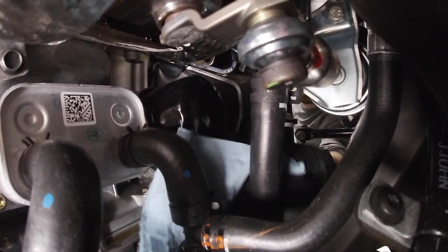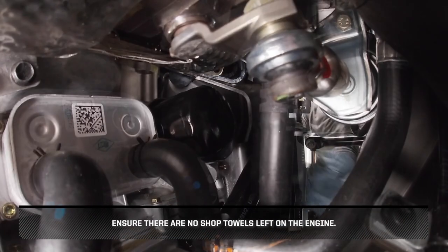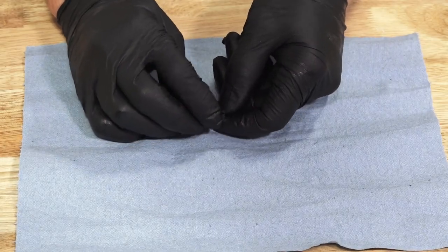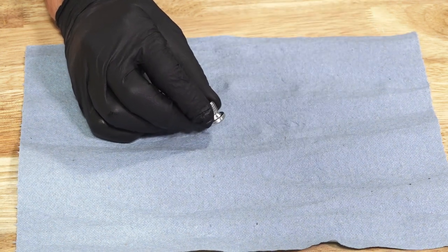Once the filter is installed, wipe up any residual oil. Ensure there are no shop towels left on the engine. Next, clean any dirt or debris from the drain plug and ensure the sealing surfaces are free of any burrs, nicks, or scratches.